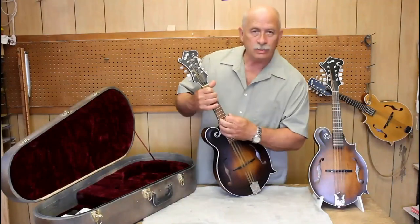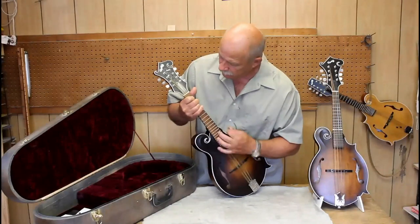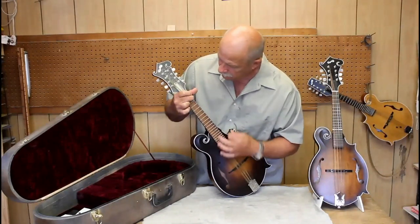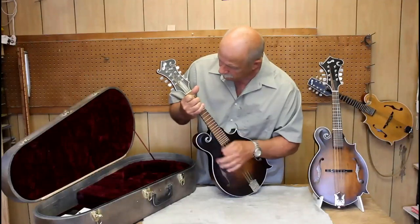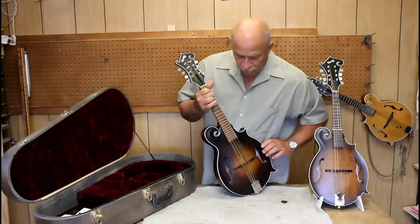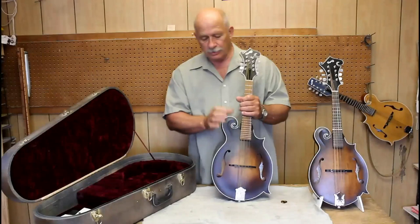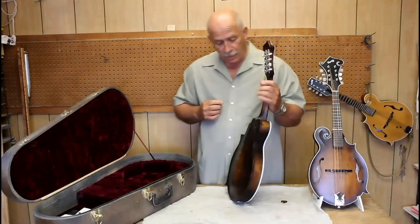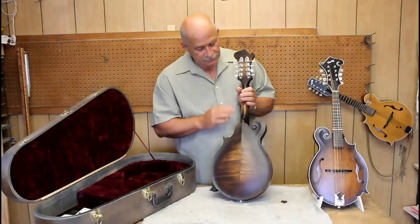Very rich sound. This particular mandola is serial number 1172, and I will briefly describe it. It has maple, curly maple back, sides, and neck.